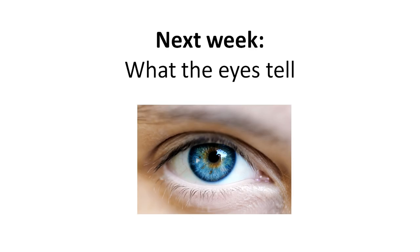You cannot influence what happens with your eyes. So the eyes really tell a lot of things, and you'll discover this on the e-course lesson of next week. Looking forward to seeing you soon. Thank you.